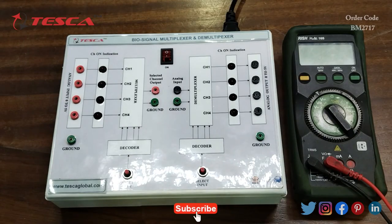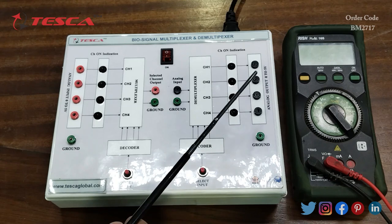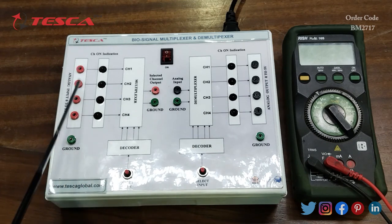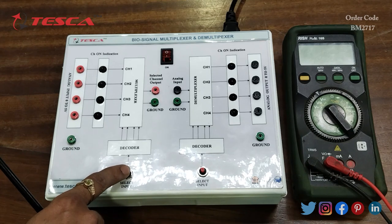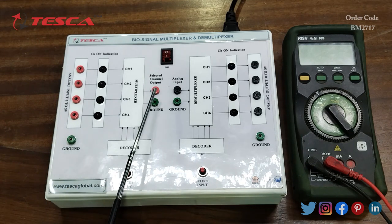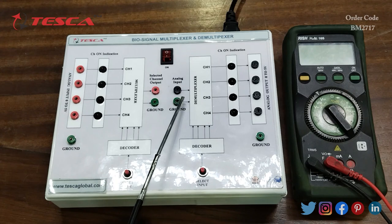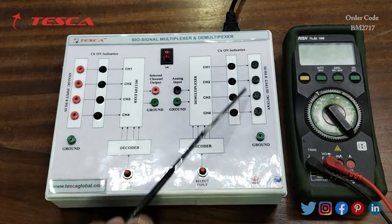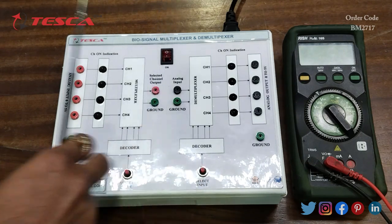This is the biosignal multiplexer and demultiplexer kit. Here we have the multiplexer section and the demultiplexer section. This is the main power on/off switch, these are the four analog inputs, these are the LED indicators, and these are the four input channels. This is the decoder switch used for selecting the select line, this is the ground port, these are the output ports, the analog input ports of the demultiplexer, the LED indicators, the four analog outputs, and the switch for selecting the channels.